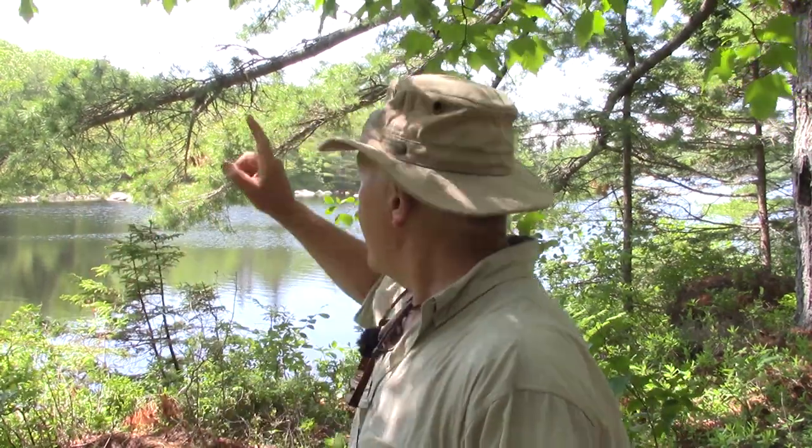For about two weeks each spring, Mother Nature offers up one of its true superfoods, and that is pine pollen. The eastern white pine standing right behind me is now producing pine pollen, and I thought I would take a few minutes to harvest some and talk about why it is something you really need to consider foraging for.